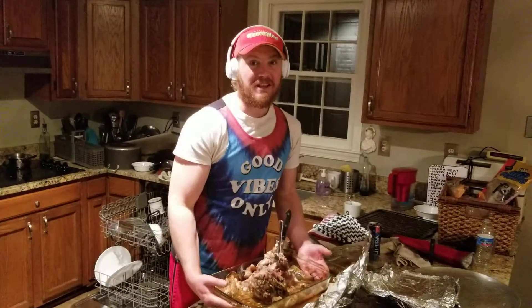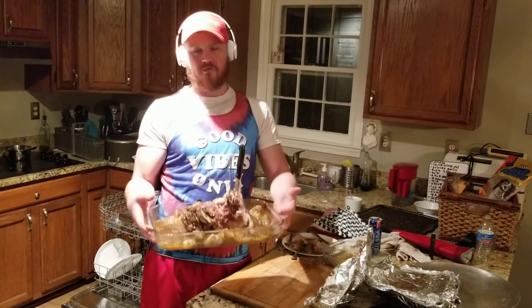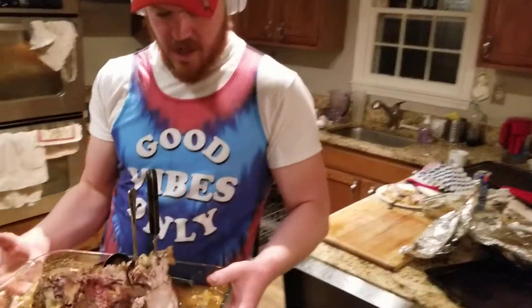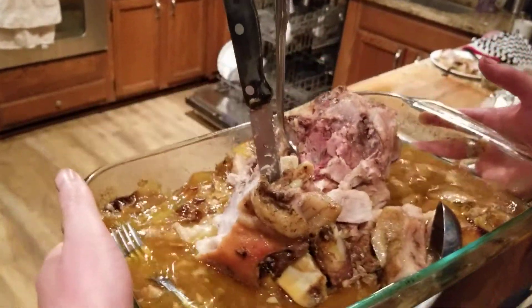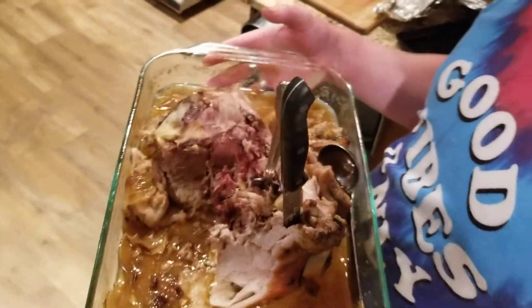Jack is fasting, so he won't be able to have any of this until tomorrow. I'm hoping this will be enough for him. As you can see, the caramelized onions here soaked up all the juices of the pork and the seasoning went right into those caramelized onions.